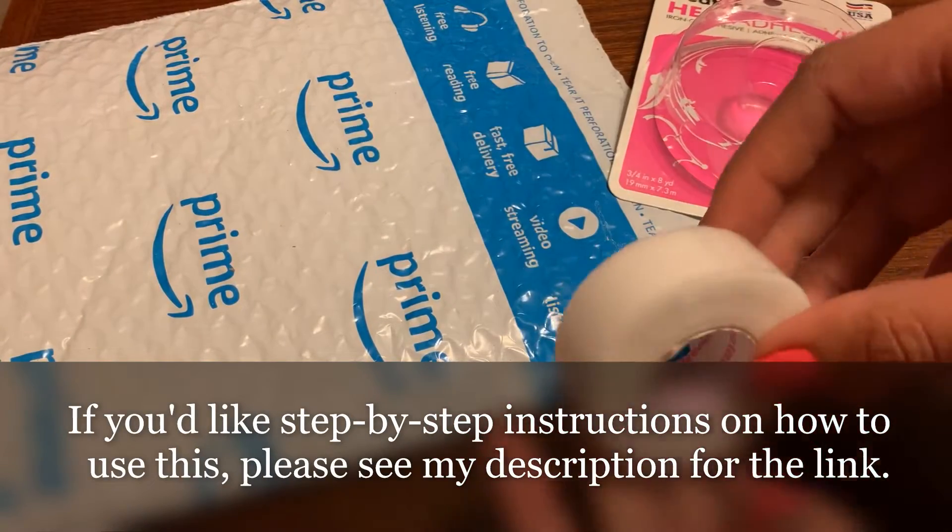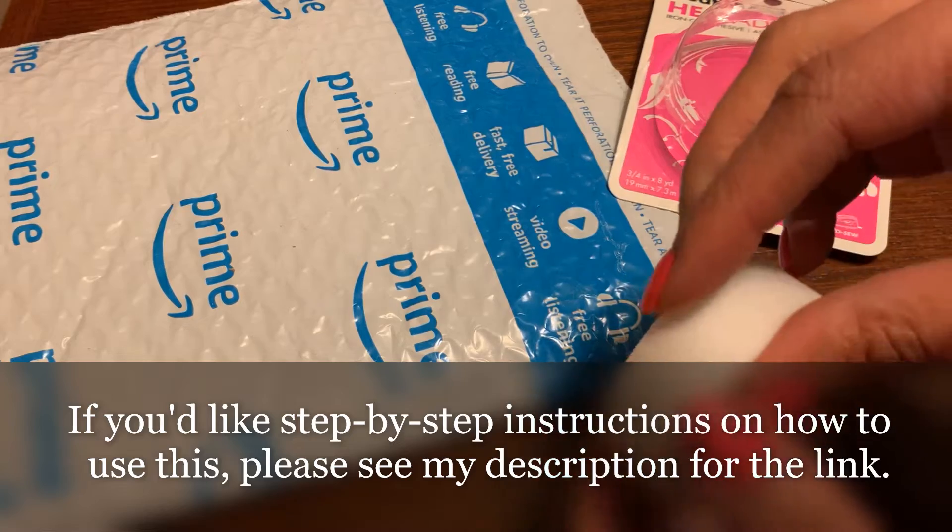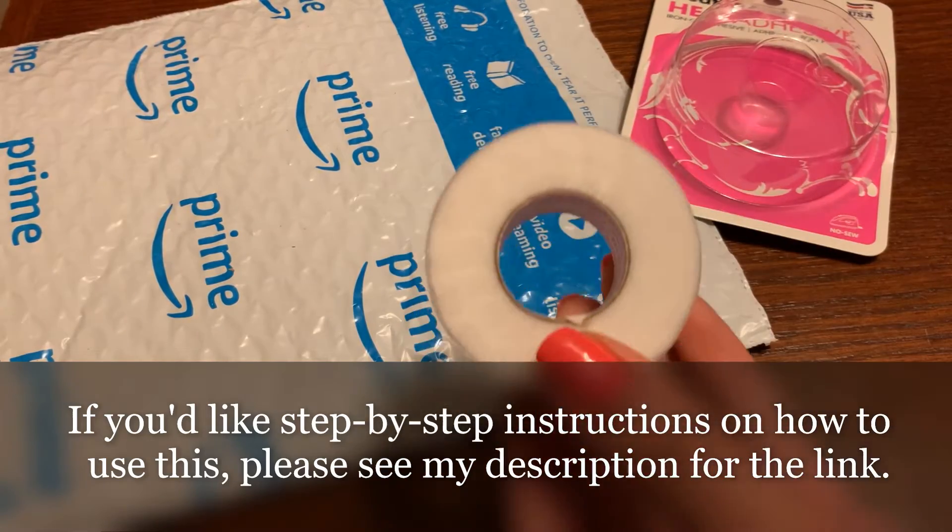But that's what it looks like. Looks like it's pretty simple to use. Hope that was helpful — thanks for watching.